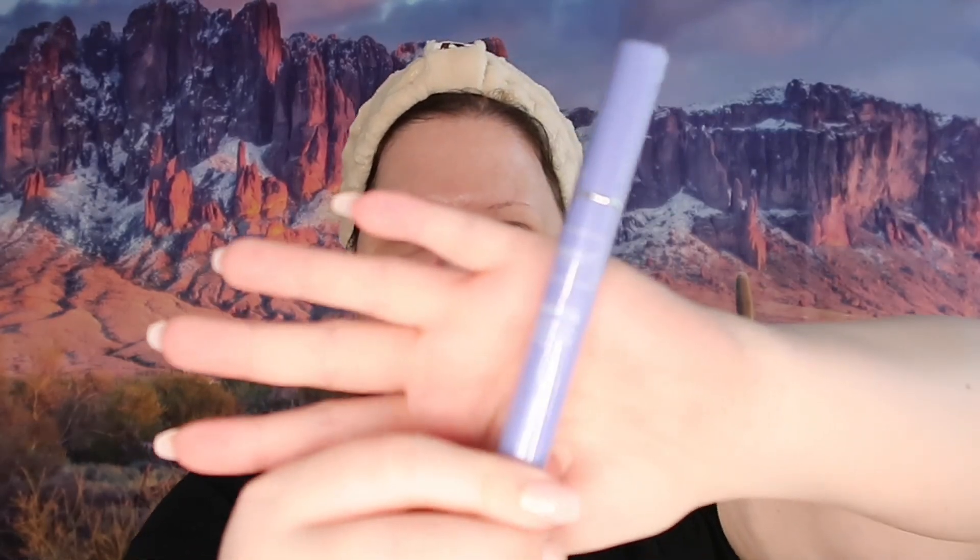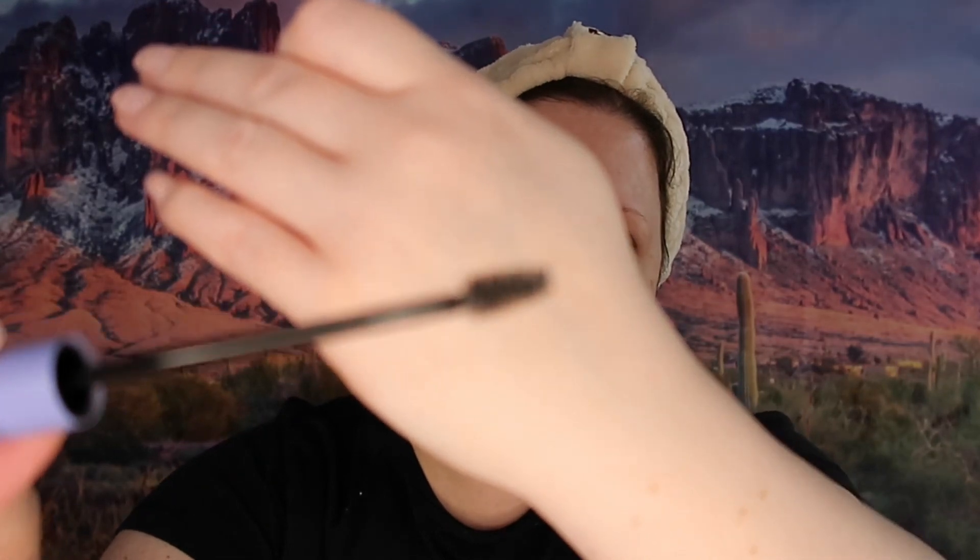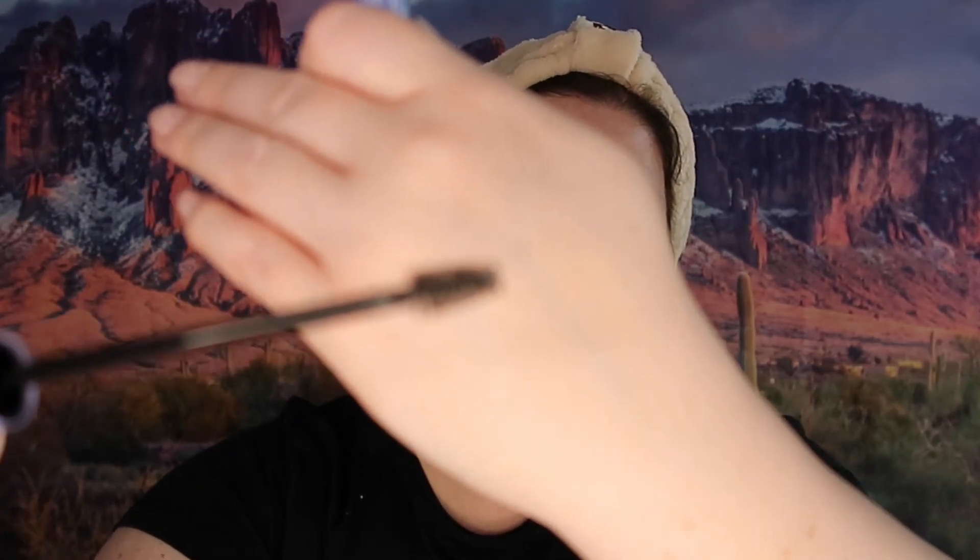This is what the eyebrow serum looks like — it comes in a nice metal container. I got it open, and here is the wand — it looks like a typical brush wand you would use when applying makeup. I can get behind that. I'm going to go ahead and apply it.